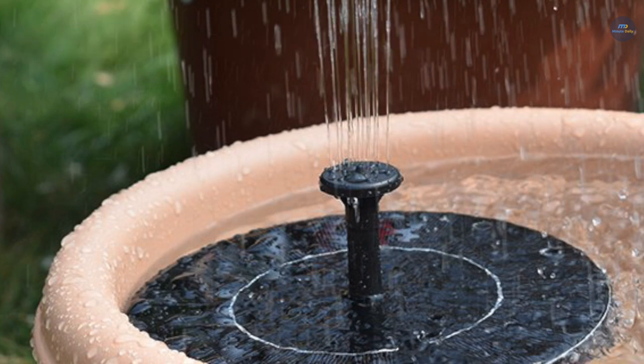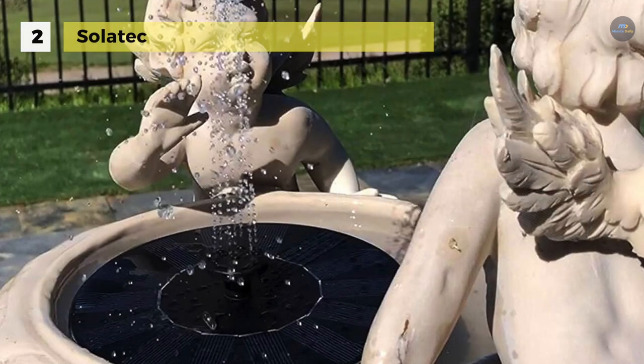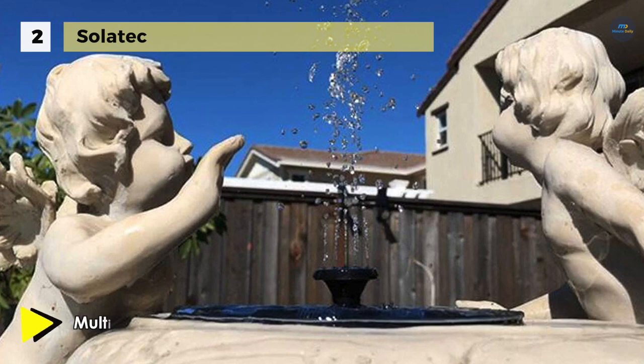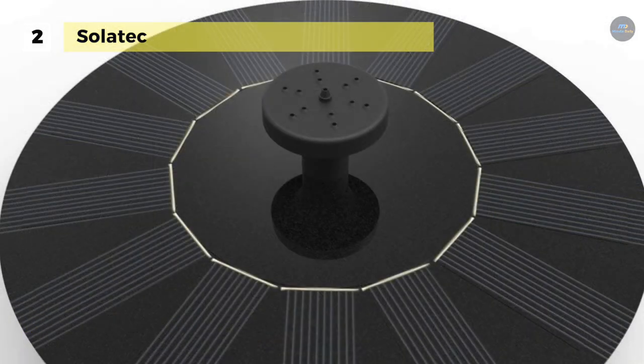The Solatex solar fountain is a highly capable solar-powered pump that runs completely on solar power. It comes with four different types of nozzle heads. It is perfect for bird baths, fish tanks, small ponds, pools, and garden water circulation. The solar panel is made of premium-quality polycrystalline silicone, is waterproof, and water rises to approximately 30 to 50 centimeters. It is an eco-friendly pump that requires no battery, and its frost-resistant and weather-resistant construction makes it ideal for outdoor use.